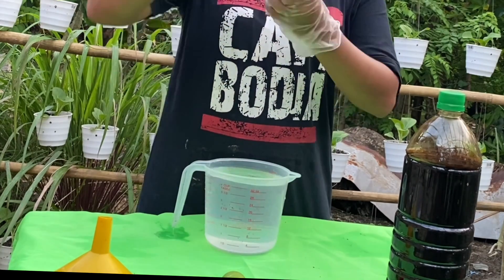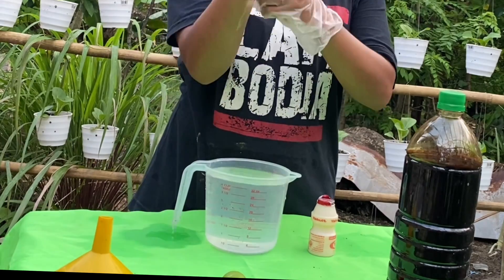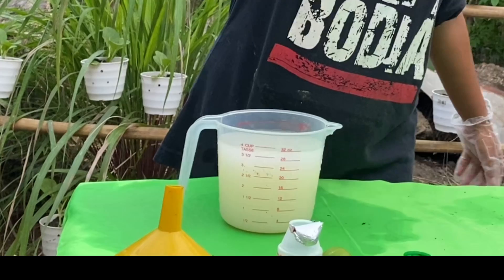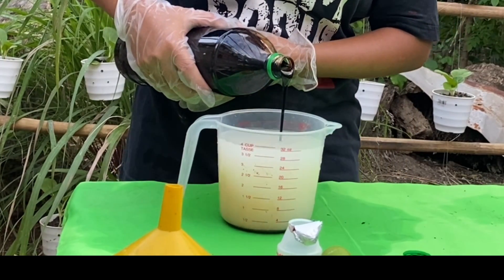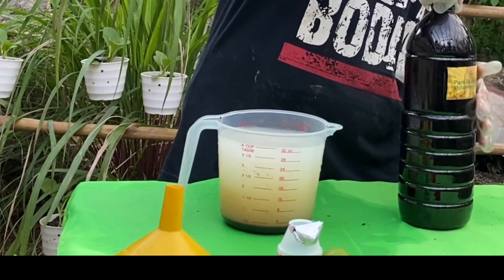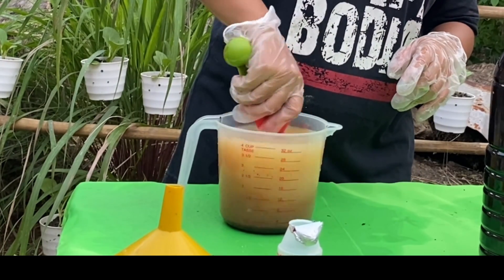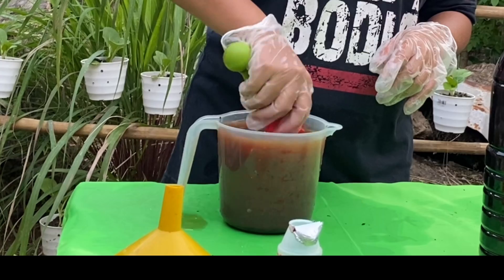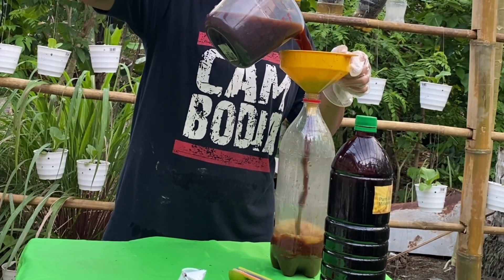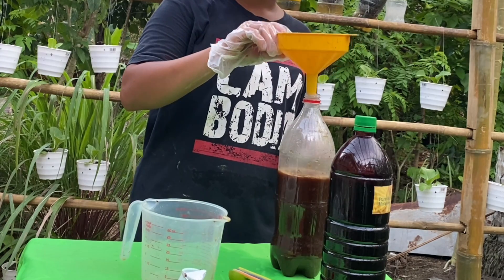The first thing we'll do is add one bottle of Yakult into one liter of water — tap water is fine as long as it's not too chlorinated. Then add 100 ml of molasses. Mix everything together thoroughly, and once well combined, transfer it into an empty container or any suitable container.